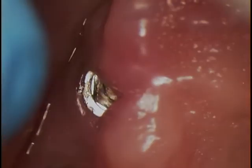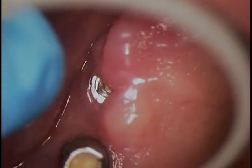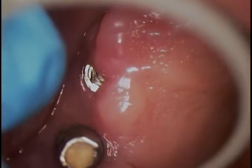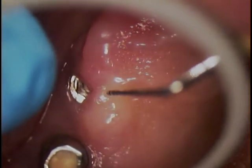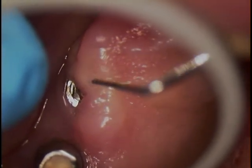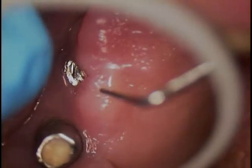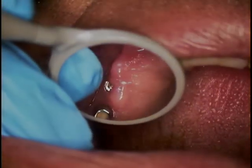Once I get the tissue out of the way, we'll be able to visualize this a lot more and then test it for any mobility. That's step one. I'm going to test that tissue — let me know if you feel this at all. Nothing tender? A little bit? We're going to give you a little bit more anesthetic, just so you don't feel it at all.